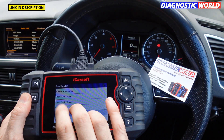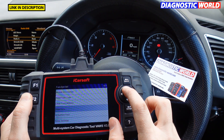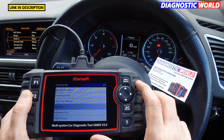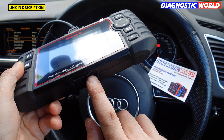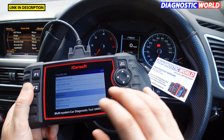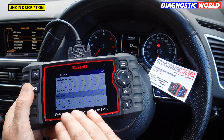Is it a touchscreen? It's not a touchscreen — you do need to use the toggle buttons on the side. How do you update it and how much are the updates? Updates are free for life, which is really good. You update it via computer or laptop: plug in the USB cable that comes included, download the software from the iCarSoft website, link it up, and then you can put the latest software version on.